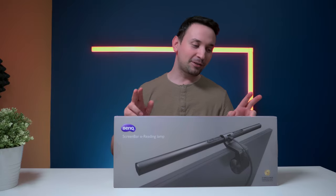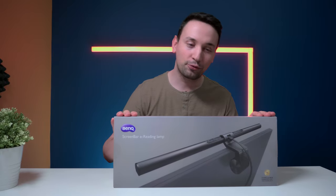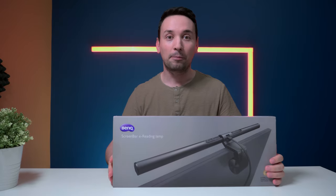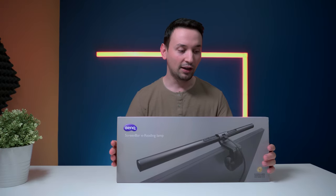I'm taking a look at this BenQ ScreenBar e-reading lamp. You're probably asking what is this good for — when I'm looking at my screen I'm not really reading anything, but it does help especially if you're in a dark environment and looking at your screen for a couple of hours, or if you're working.